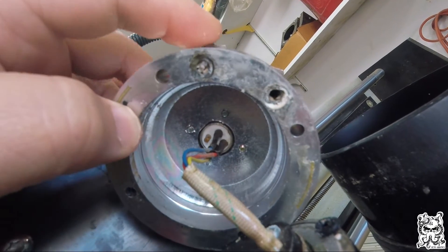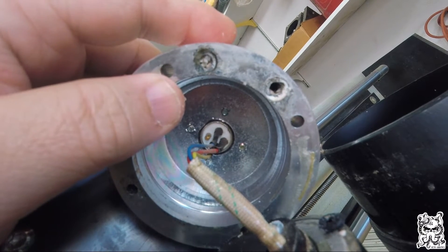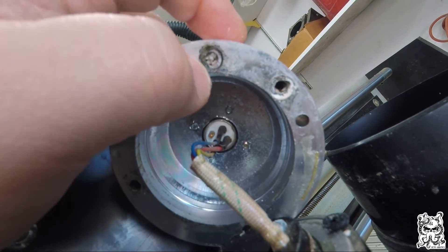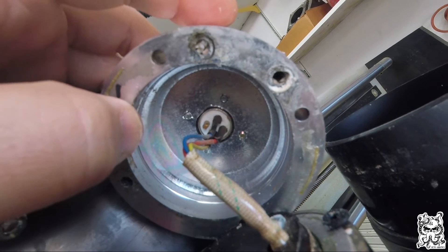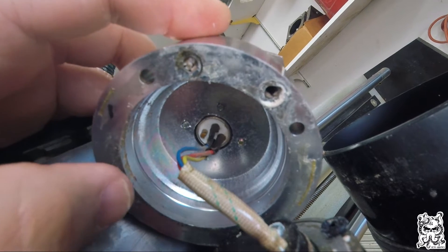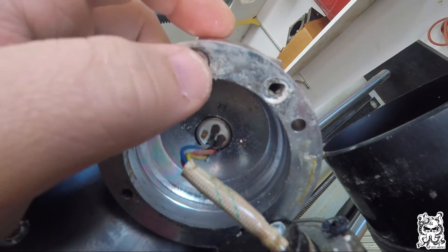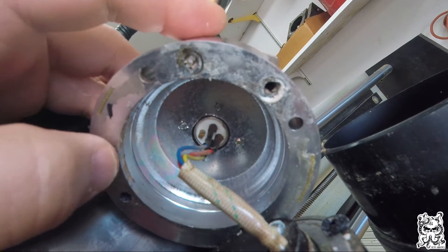I live in Arizona where we have horrible water quality, but I also use distilled water so there's essentially nothing in the water itself. I need to find replacement o-rings that'll fit. I contacted Next Wave and they said the spindle comes pre-assembled, so they don't actually have individual parts for it. Now I have to find my own o-rings.